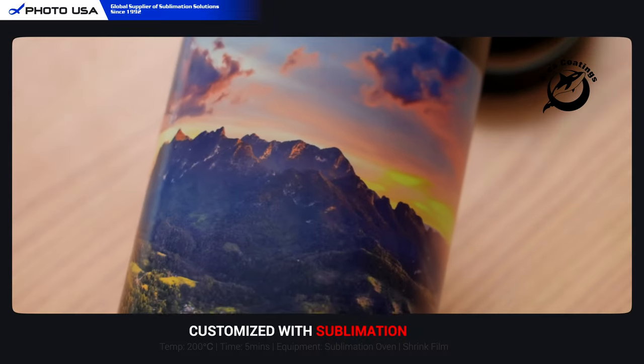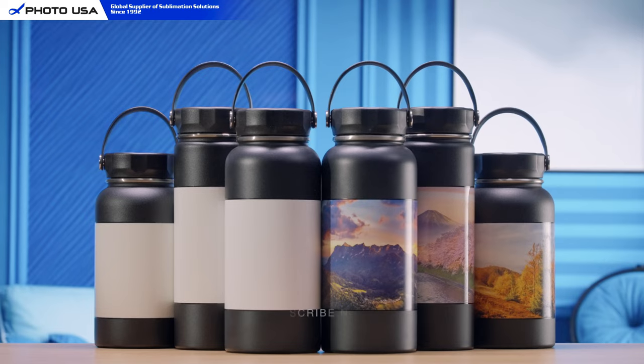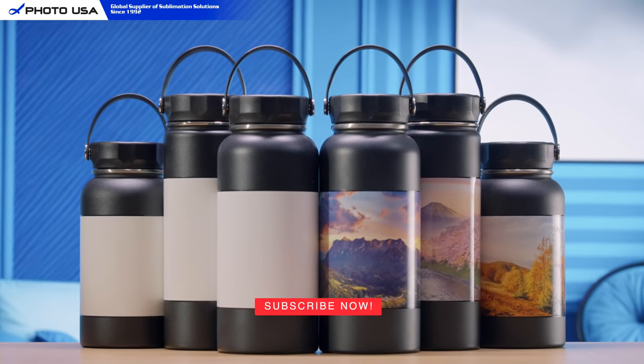All right, that's it for today's video. Thank you for watching. Have a nice day, and please don't forget to subscribe to us.